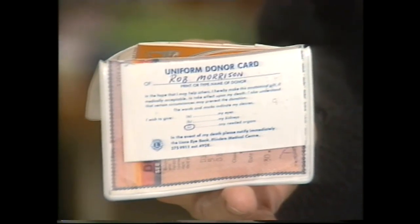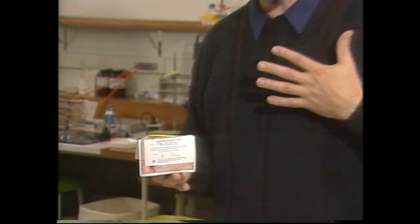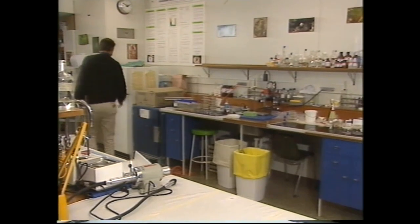Not long ago, if part of you failed, that was just tough — and if it was a part necessary for life, like the heart, lungs, liver, or kidneys, as your organ died, you died too. But no longer. Medical science is now very good at transplanting organs from donors to recipients. Part of the body that transplants better than most is the cornea, because it doesn't receive a direct blood supply, and because of that it's not rejected as easily as heart, liver, and kidneys.